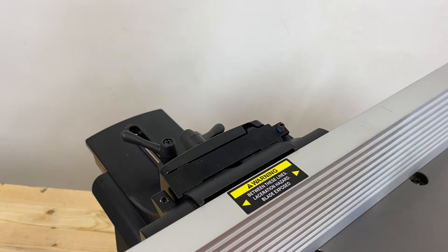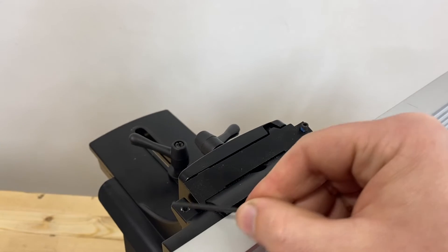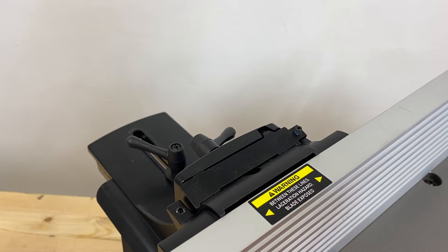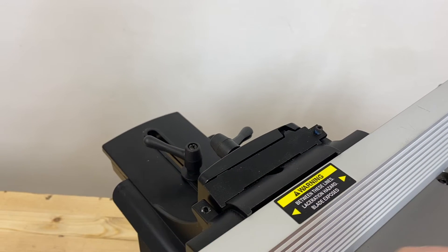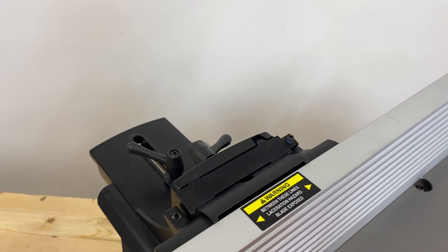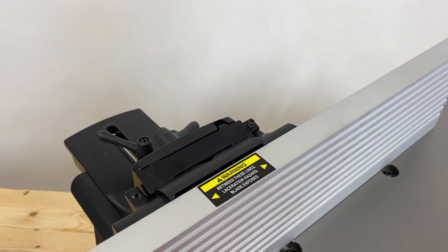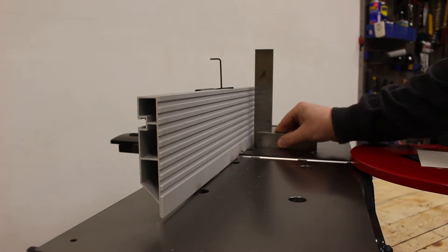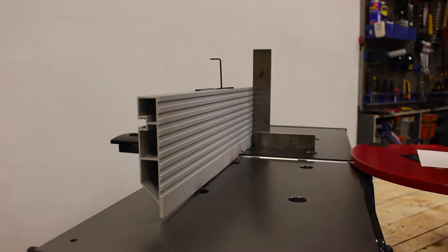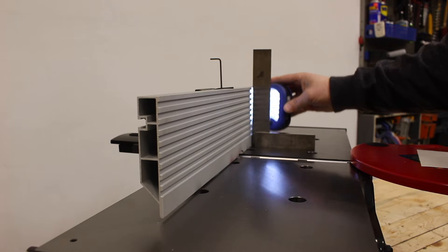Let's start by squaring up our fence first. In order to adjust the squareness of our fence, we are going to be using the provided hex key as well as the two set screws on the back of the fence bracket. The right set screw will set our 90 degree and the left set screw is to set the 45 degree. Today we are just going to be focusing on the 90 degree set screw. The easiest way to check the squareness of your fence is to put a square up against it. You can either look at it by eye or a light behind it will help you identify if it is square or not.